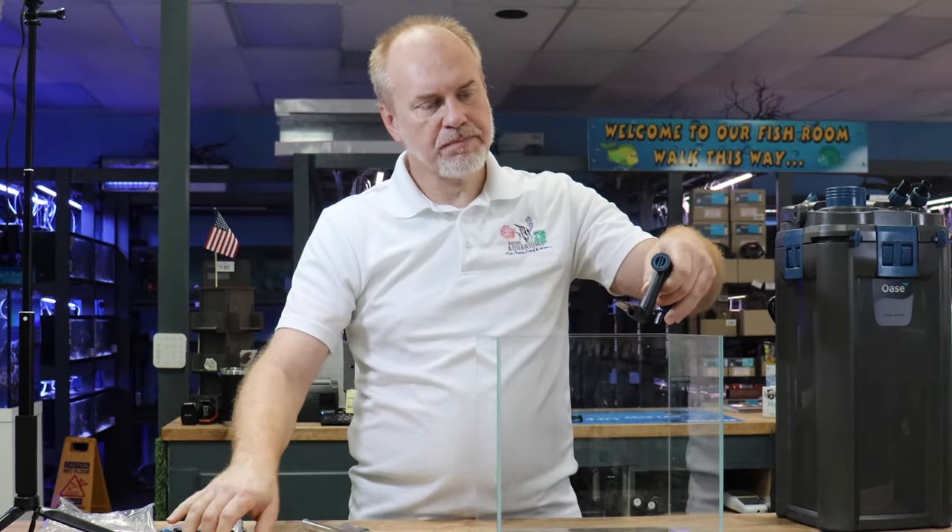When you first get your filter, before you even put any water, there's a couple things you want to do. This lever over here actually does your water flow shut off. Once your tank is filled up and running and you need to do some maintenance on the filter, you need to turn off the power — always unplug the heater and the actual motor. You don't want to have the heater running because it can short circuit and burn out. So this lever over here actually shuts off the flow so it can't siphon water out.